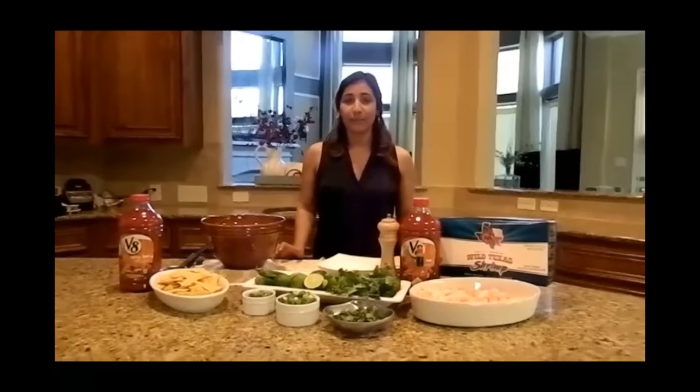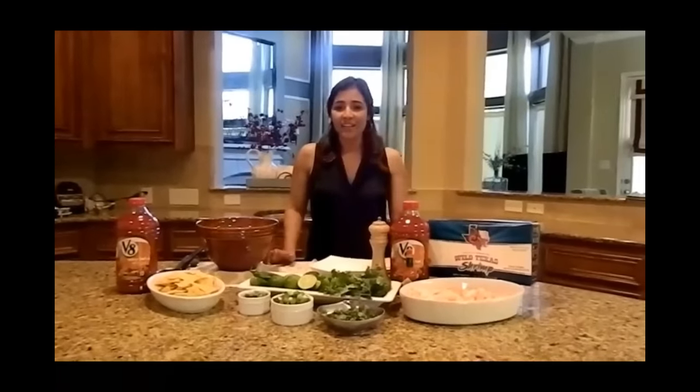Hi, welcome to Cooking with Philly. My name is Elena Madera and today we're going to be making a fabulous, easy shrimp cocktail.